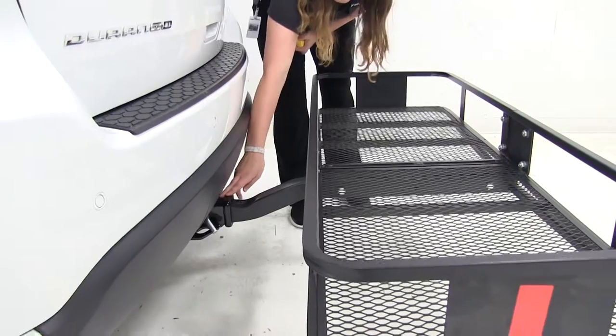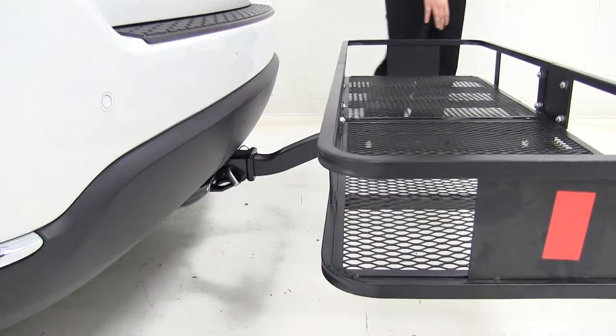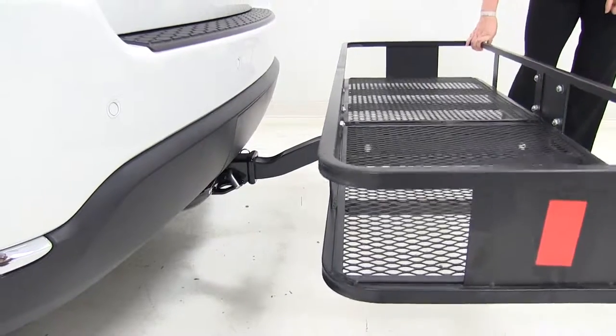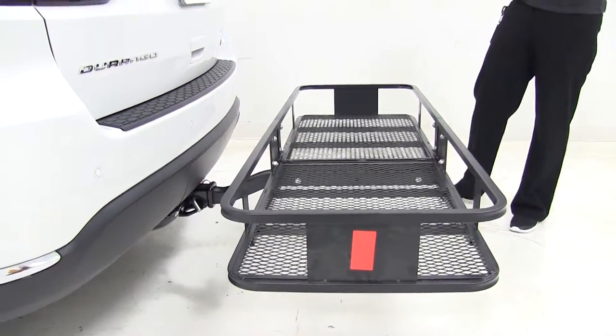While we're down here, you can see that this is a pin and clip connected cargo carrier, which will allow for a little bit of shake in the cargo carrier, which is pretty normal for anything that has just a pin and clip.